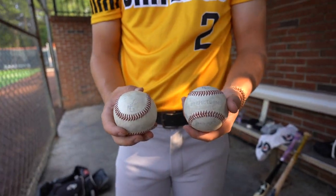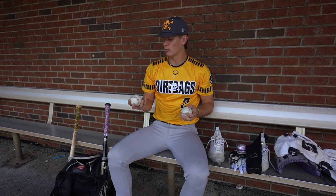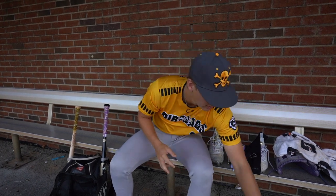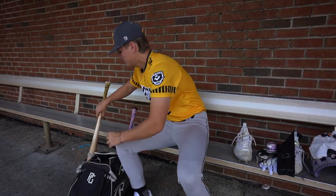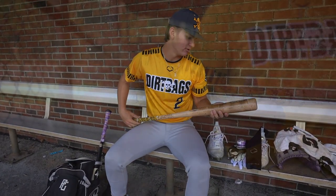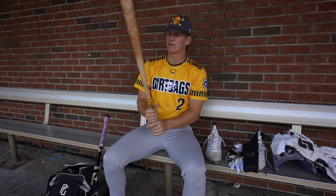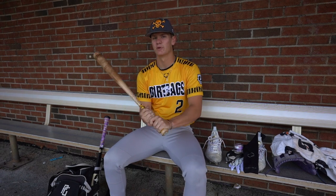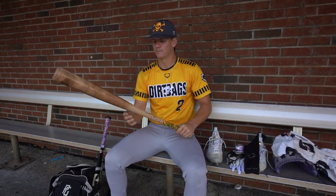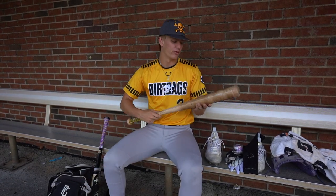I got two baseballs. I think they're PG balls. Just two baseballs in case there's no balls in the bucket that are worth throwing with, so I just have these two to warm up with. Going into the bats — I have this 33.5 Nolan Arenado Old Hickory. This bat has been with me for a year now. A little bit of end load, but not too much. Old Hickory does a really good job with their bats.